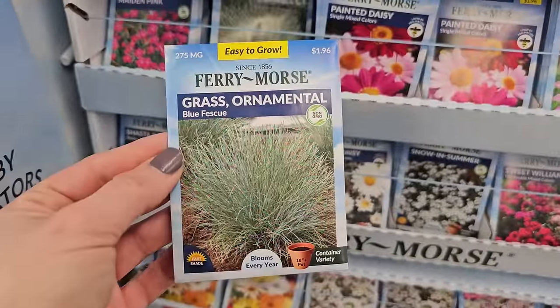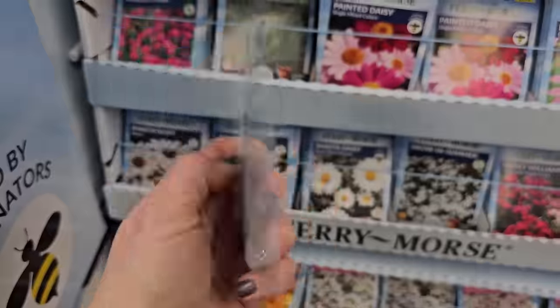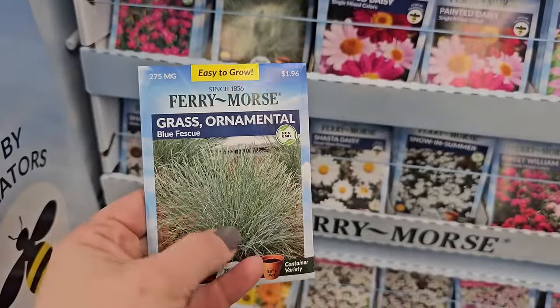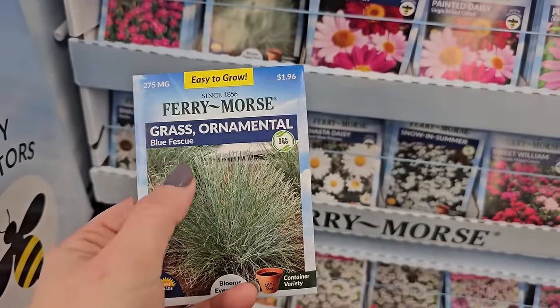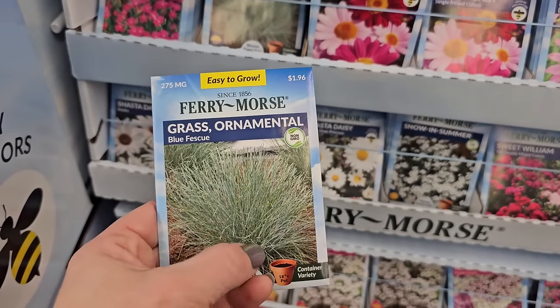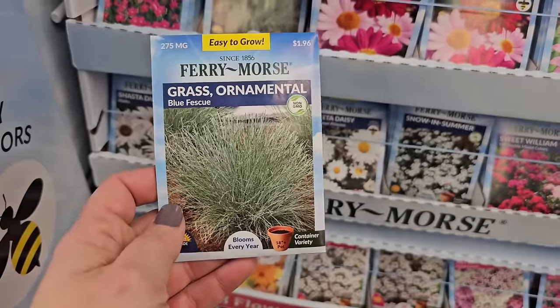I've also grown blue ornamental grass — blue fescue — from seed. I found this one was a little bit straggly. It was tall but wasn't short and bushy like the picture. I found that it got just a bit taller than I expected, so I didn't love it.